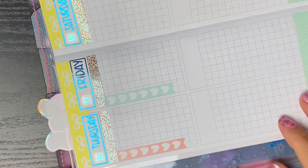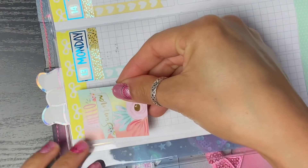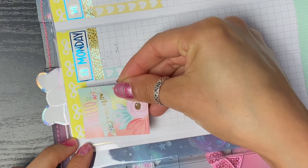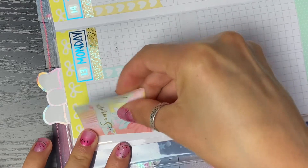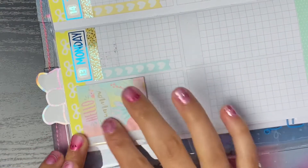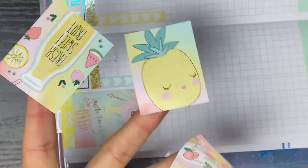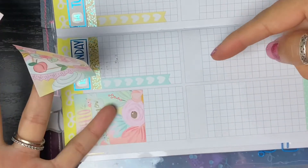I'm going to lay some full boxes down a little bit differently. I know we're not in the beginning of summer but this box is really pretty and it does say 'Hello Summer,' so I'm going to start my sidebar with a full box just to break up some of that white space. Oh, it's beautiful, I love it!